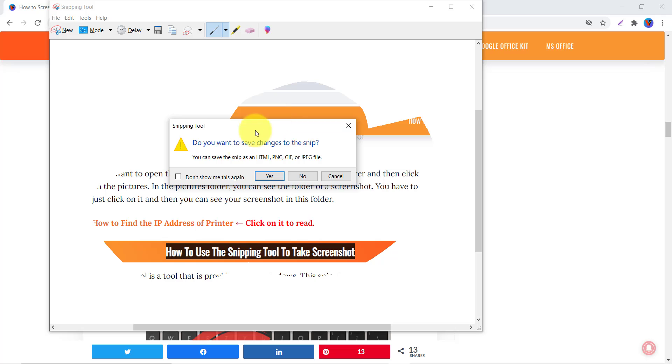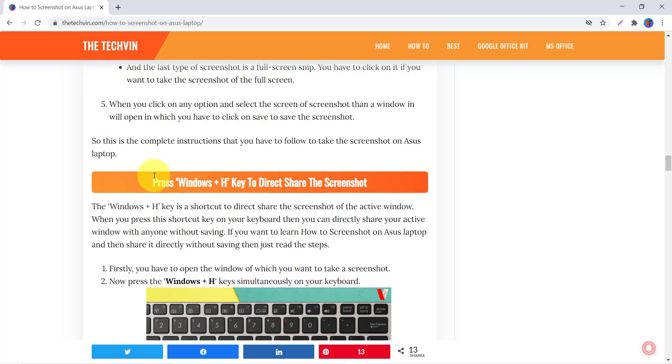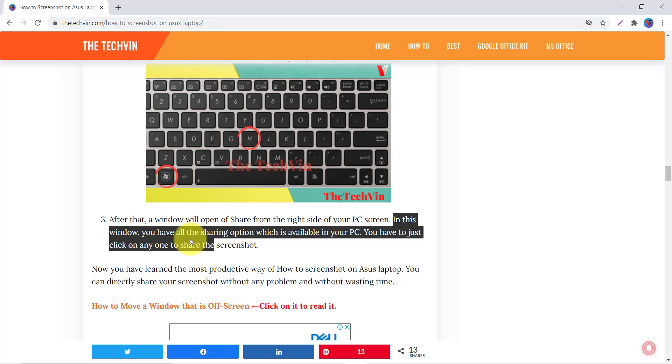Now let's see another way: press Windows plus H to directly share the screenshot. If you want to take a screenshot and share it with a friend, colleague, or partner, this is the best tool. When you press Windows plus H simultaneously, a share window will open from the right side of your screen with all sharing options available on your PC — just click any one to share.